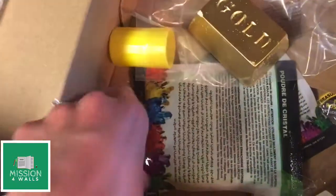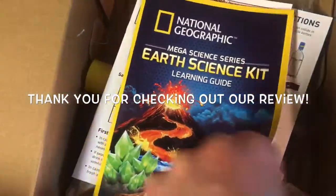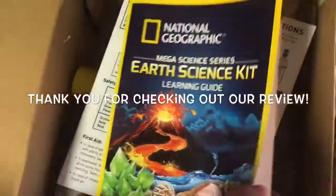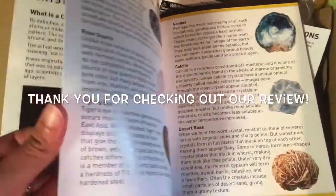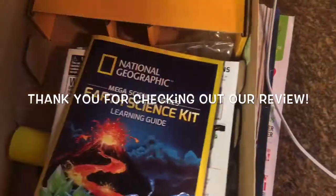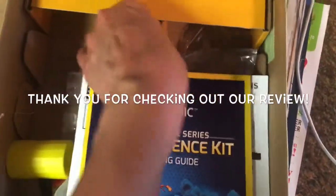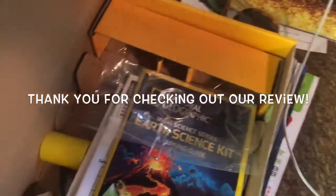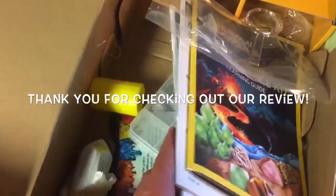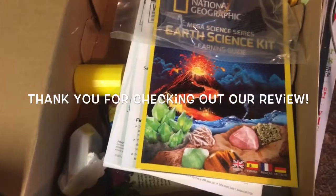The kit also came with these little crystals and several other items, plus a booklet that gives more explanations about how things work — covering items in this kit and other earth science topics. There's even a little magnifying glass. A lot to teach and do in one kit; it's a great one. That concludes this video, but we'll probably be doing some of these other experiments as well.